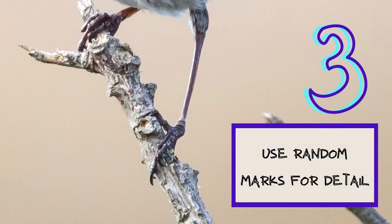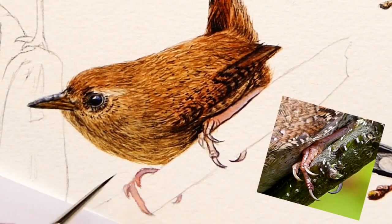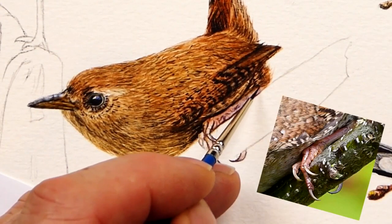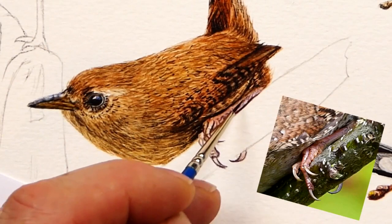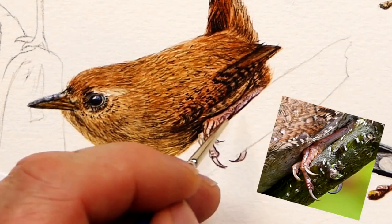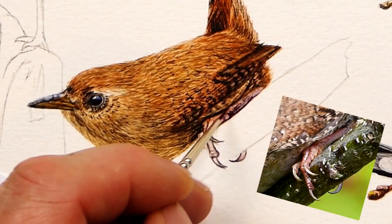Introduce a few fine details within the main body of the leg — they don't have to replicate the photo, they just have to suggest a slightly roughened surface. Now this brush is nearly dry and I'm going to make use of that, so let's get some texture on this leg by tickling it with a dry brush. This picks up the texture on the paper. With Bockingford paper at 140lb, there's a little bit of texture to it, which allows a dry brush technique over the top if need be.